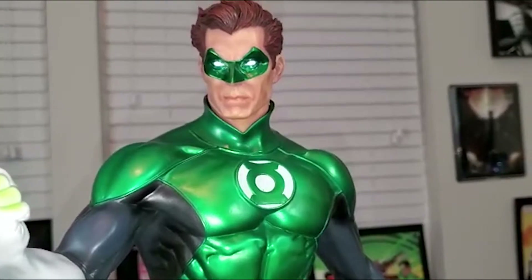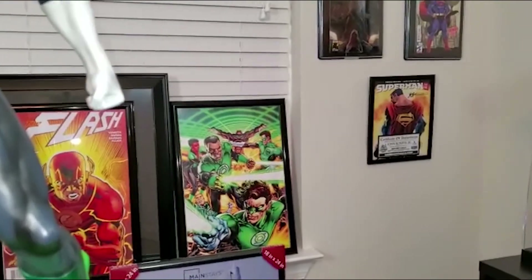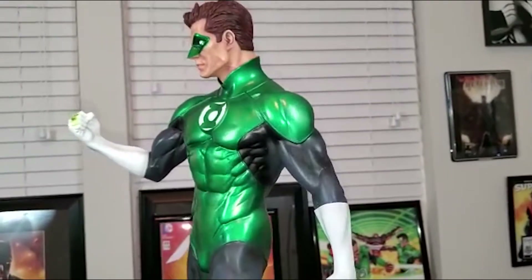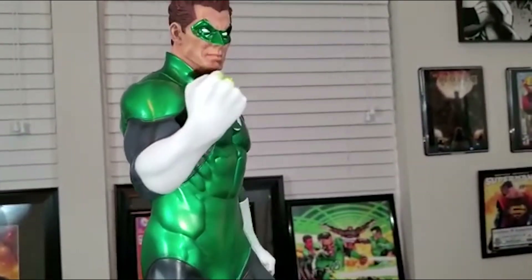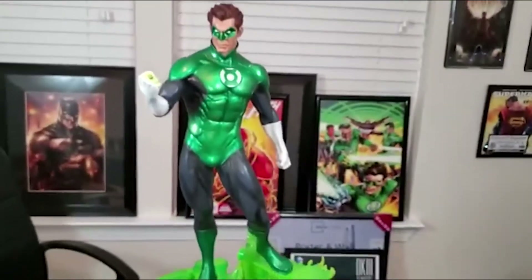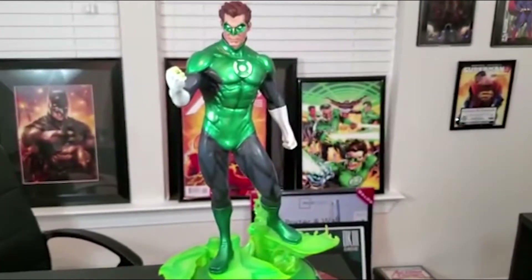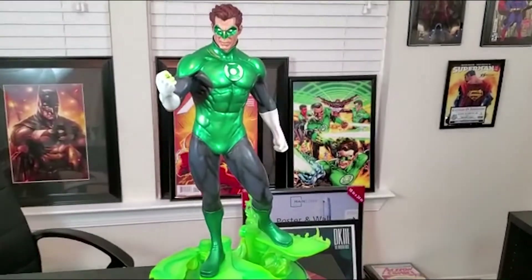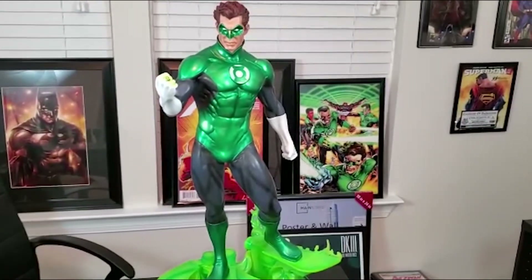And then we got the sculpt here. I'm going to have a poster right behind him, so that's going to be really cool. Great hero pose. Not a lot of pieces — very simple. What I like about this one too: a lot of my premium formats you have to kind of pose at an angle, but this one just straight on, which is really nice. It goes really well — I can't wait to have Flash and Aquaman next to him. As I mentioned before, besides the Superman premium format, this is the tallest of the statues, so that's really cool.